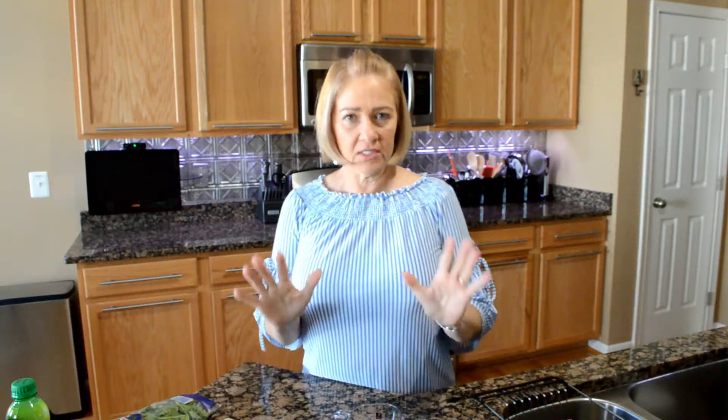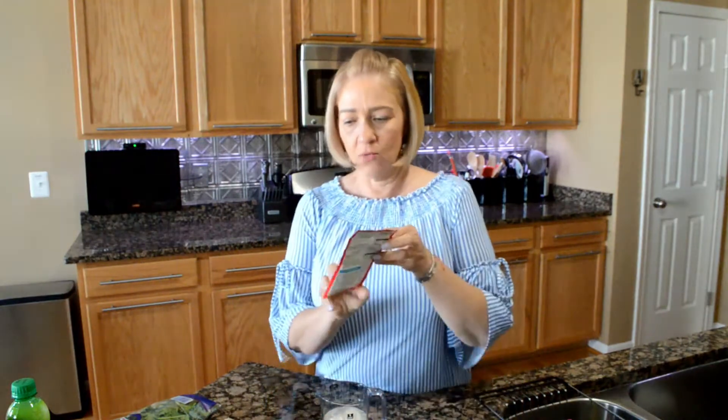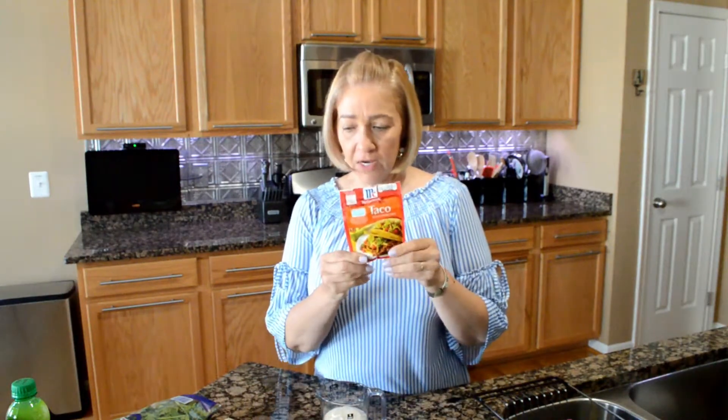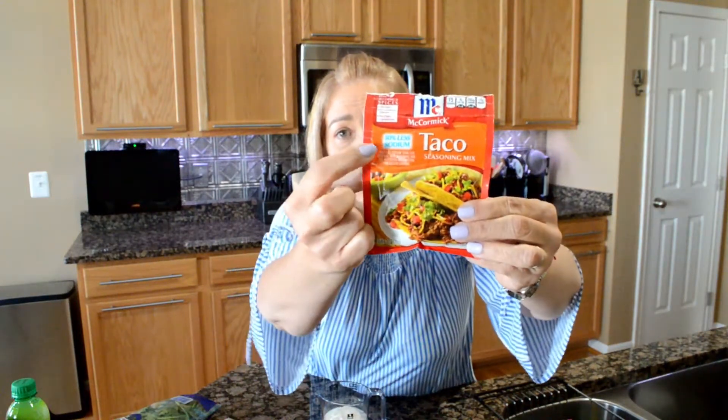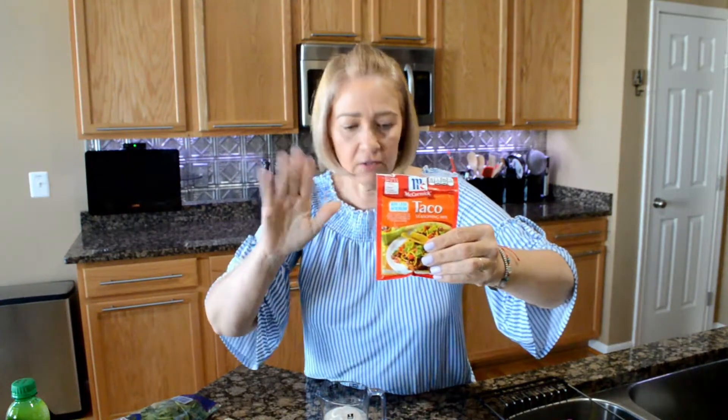We're back in the kitchen. I'm gonna run you through the ingredients really quick. I have half a cup of Hidden Valley light ranch dressing. To that we're gonna add one tablespoon of reduced sodium McCormick taco seasoning — I buy the reduced sodium one, I have the original, but you can use hot or mild however you like.